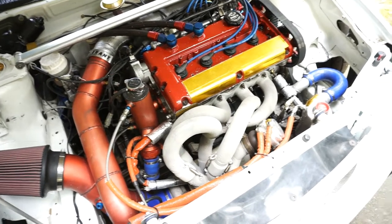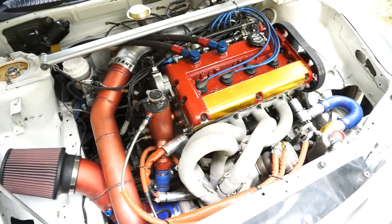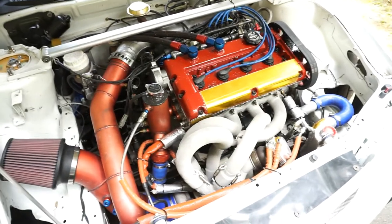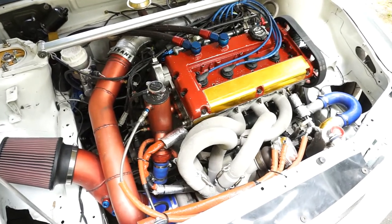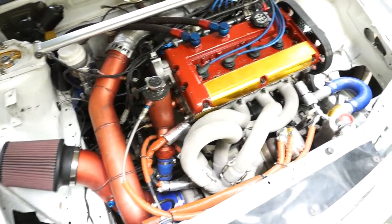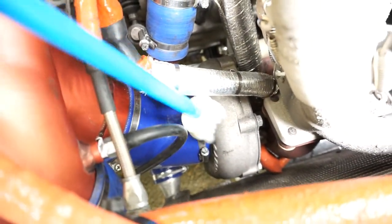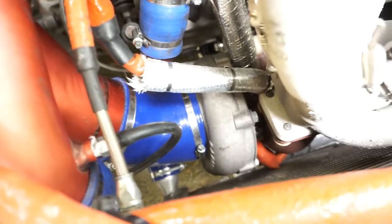It doesn't get a lot of use with hill climbs, but after all these years — I think I've been using it since 2011 — the compression is perfect and it doesn't leak a drop of oil. It's probably overbuilt to a degree. At Mount Washington we ran low boost, which is about 300 wheel horsepower, and I think it could make 500 no problem.